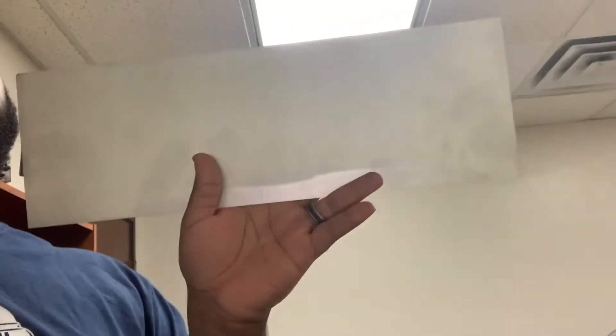Let me show y'all the new sign. What I'm going to do is use some adhesive letters and just spell out 'Mr. Lee Auto' on this piece of sheet metal. It's six inches tall and 18 inches long — more than enough for my four-inch letters. I'm going to put those letters on there, drill holes in it, and actually screw it into the wall outside of the door.